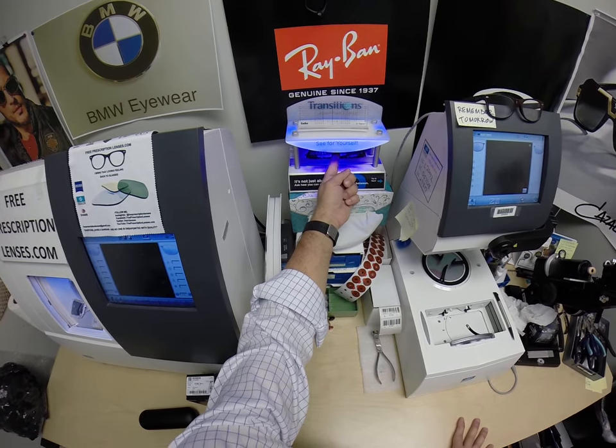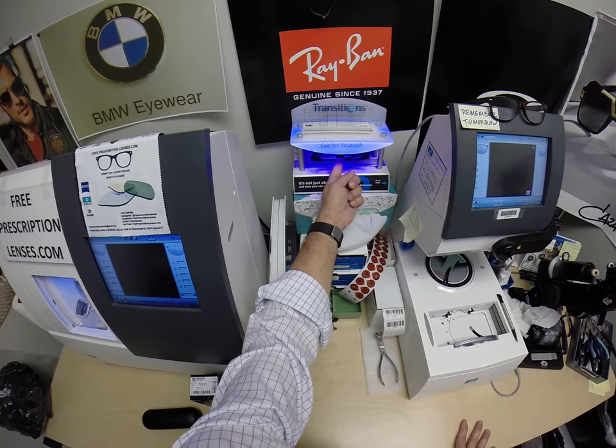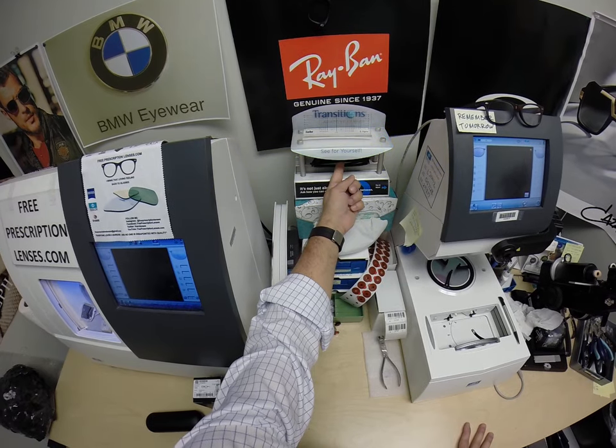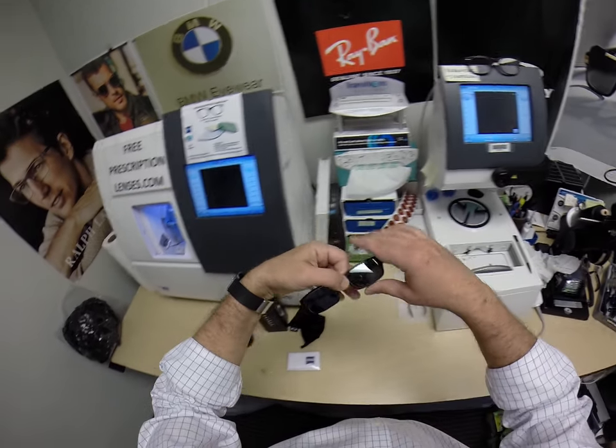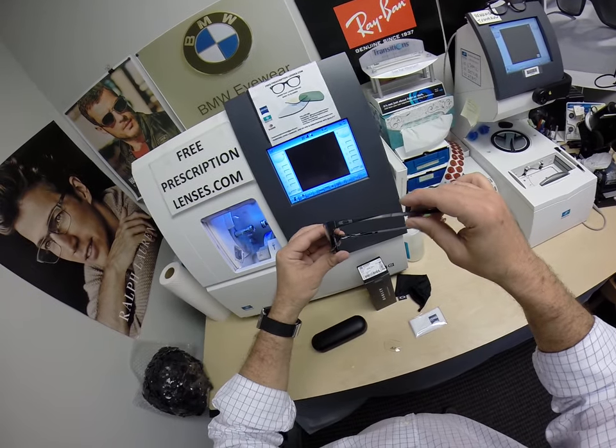Now these will work. The extra active gray will get 30 to 50% dark behind a windshield. It doesn't get all the way dark because the windshield stops a certain amount of UV light — in fact, most of the UV light from coming in your car and causing your dashboard to crack.